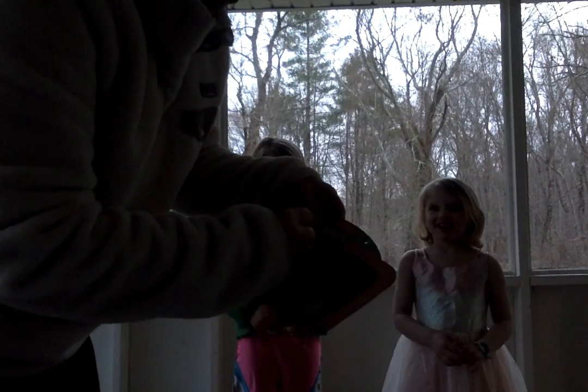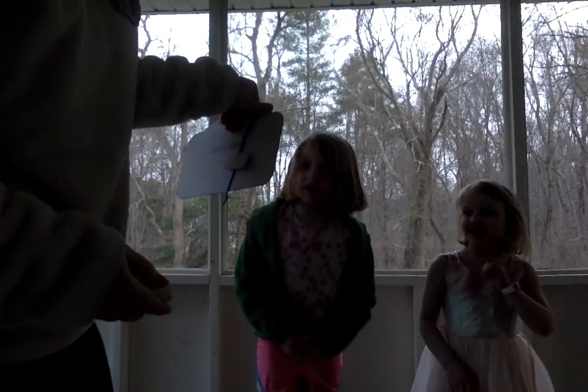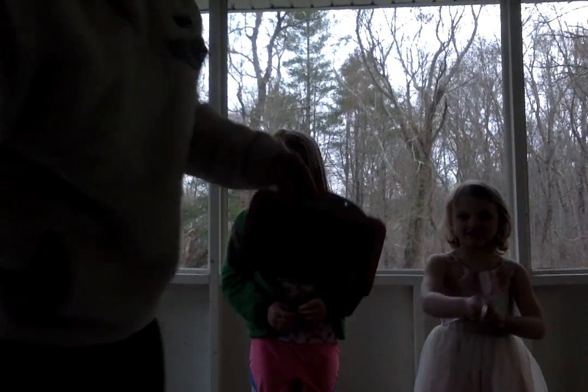All right, ready? Now we're going to do a big one. Did you see that number? What's that? Twenty-two. Ready, go. One, two, three, four, five, six, seven, eight, nine, ten, eleven, twelve, thirteen, fourteen, fifteen, sixteen, seventeen, eighteen, nineteen, twenty, twenty-one, twenty-two.